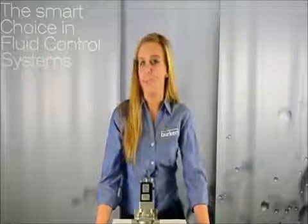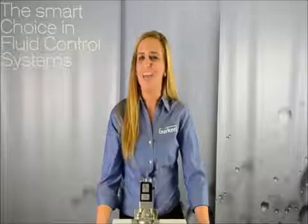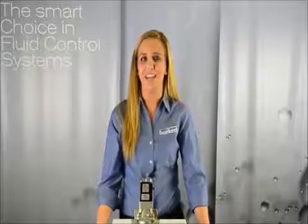What makes this valve different from all the other valves in the market is that the medium does not flow through the pilot in an open switch position. This makes the valve less prone to clogging due to dirty media.